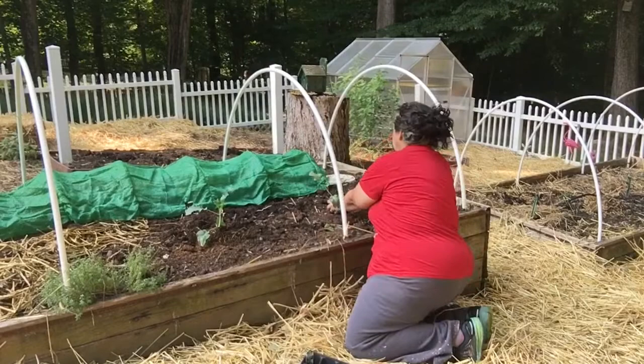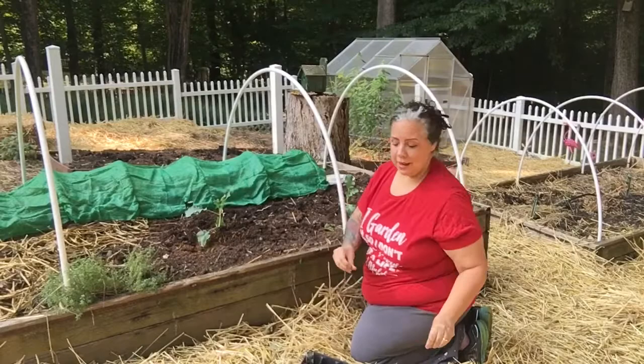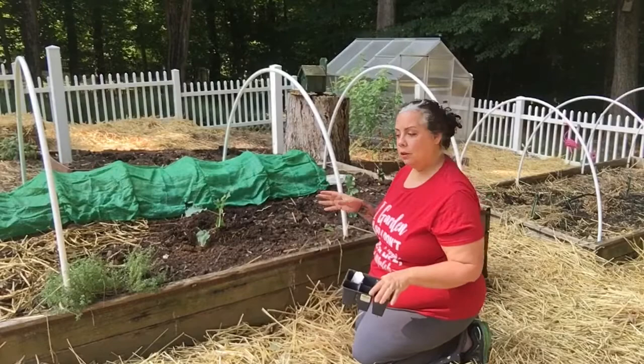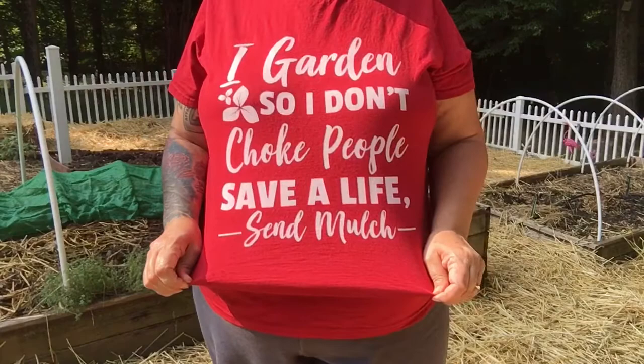You're probably thinking, why isn't she wearing a jacket? Well, I like the cold weather — I always have. So we're going to keep an eye on these, water them regularly, and see what happens. I want to show you my new shirt — tell me if you like it. They have them on Amazon. I think it's worth the buy. Bye guys!